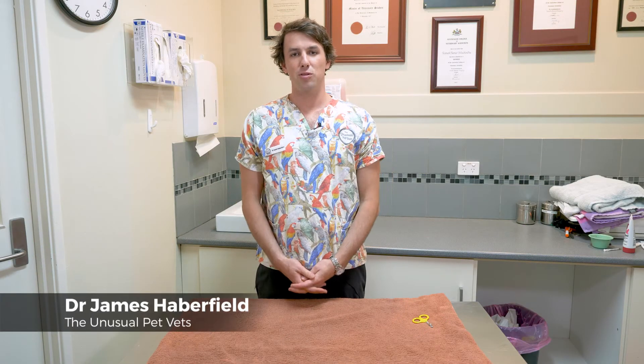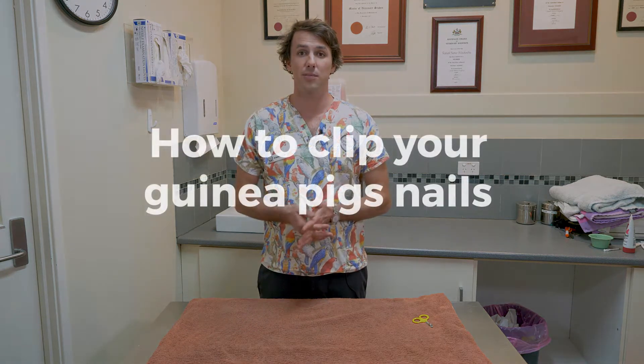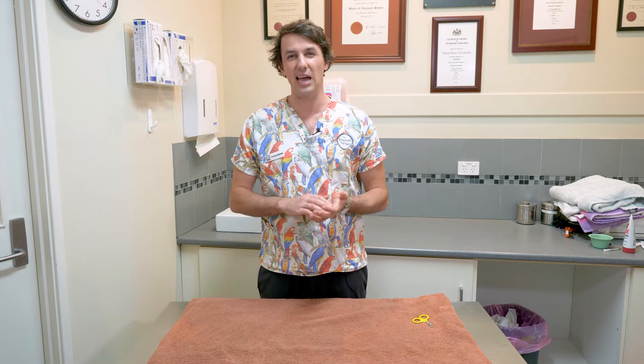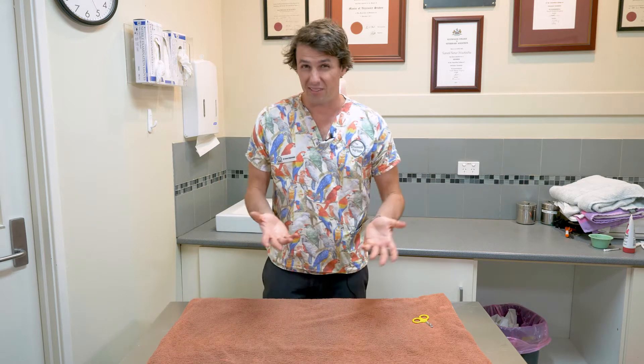Welcome, my name is Dr. James Huberfield and I'm from the Unusual Pet Vets. Today I'm going to be showing you how to clip your guinea pig's nails, a skill that is often needed for a lot of guinea pigs that are kept indoors or in areas where they're not wearing down their nails as they normally would if they were in the wild or outside.